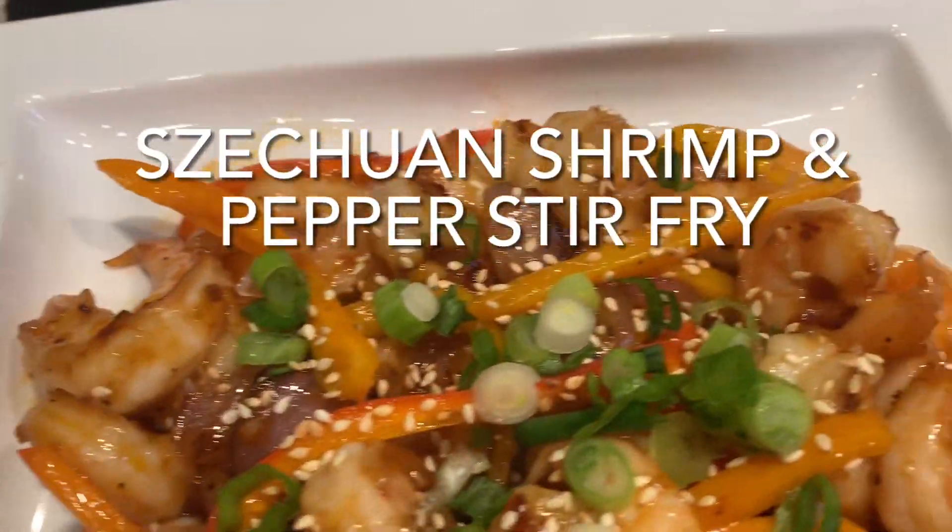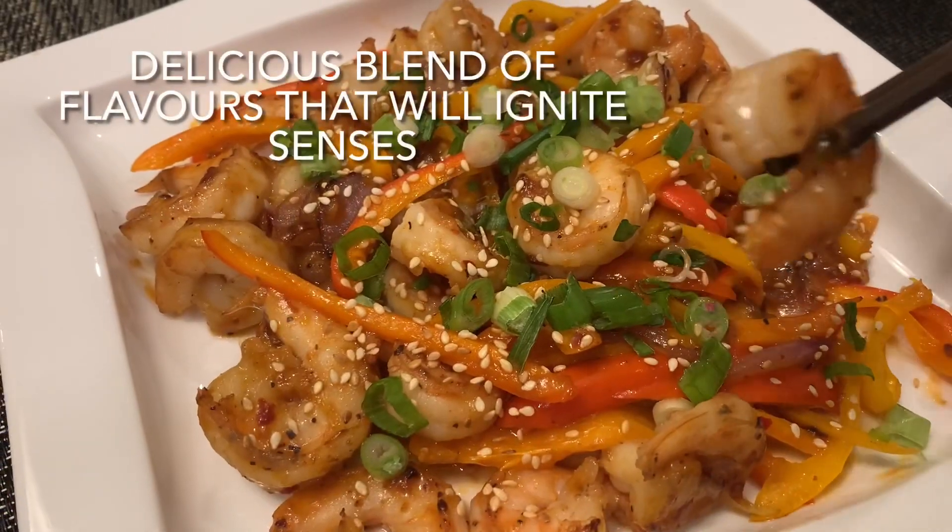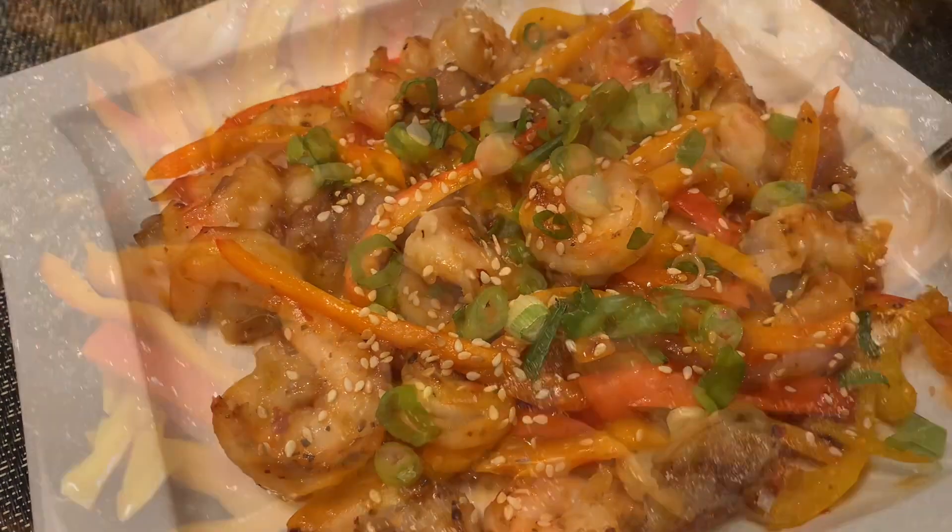Welcome friends and thank you for watching. You're in for a very special treat. I'm sharing with you today one of my favorite shrimp recipes. This recipe has a beautiful blend of flavors.